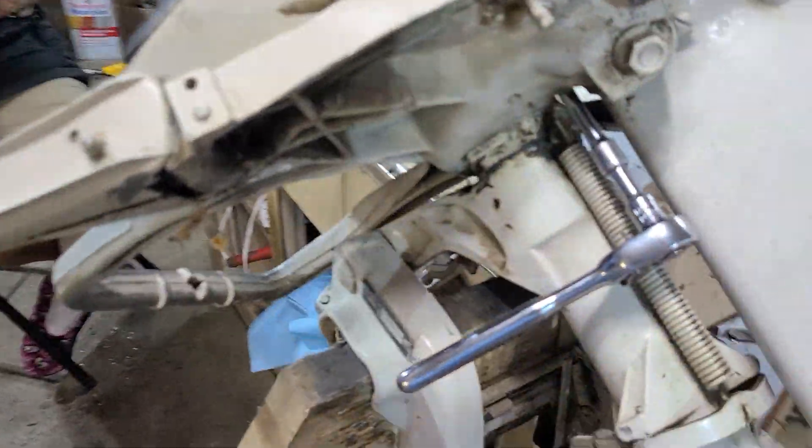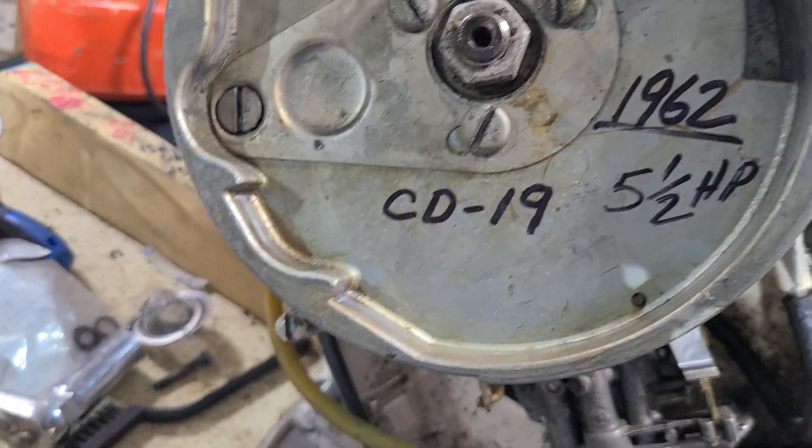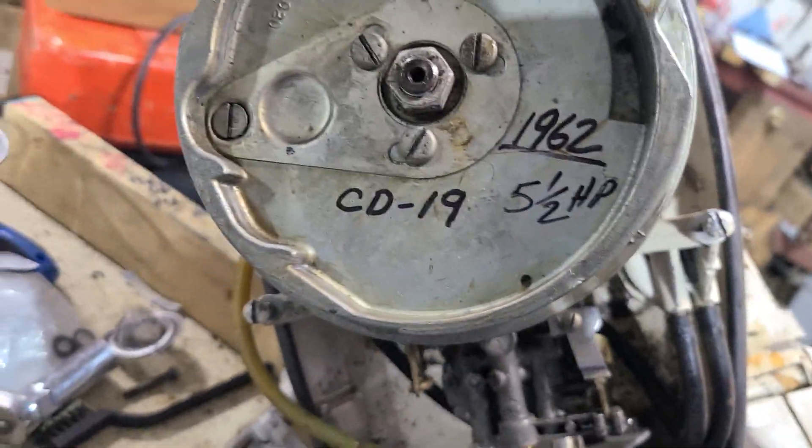Hey everybody, how you doing? This is a 1962 Johnson CD19, 5.5 horsepower.